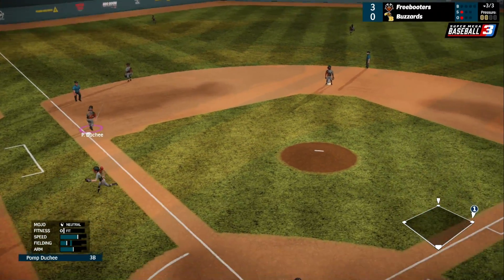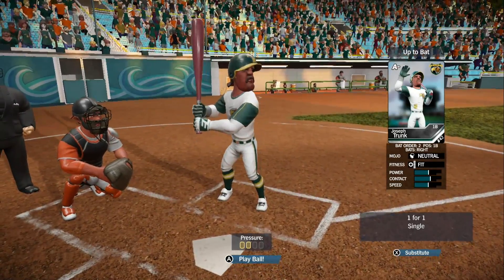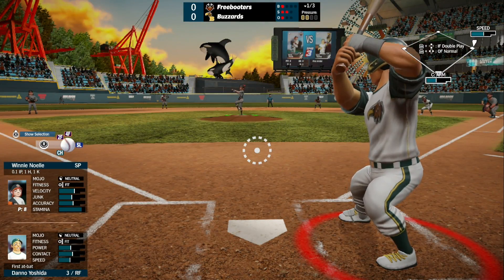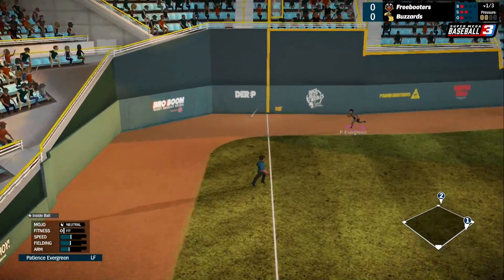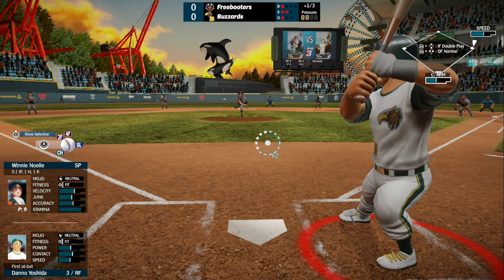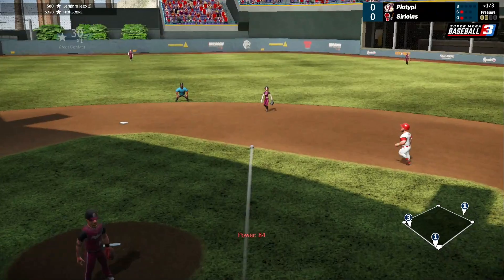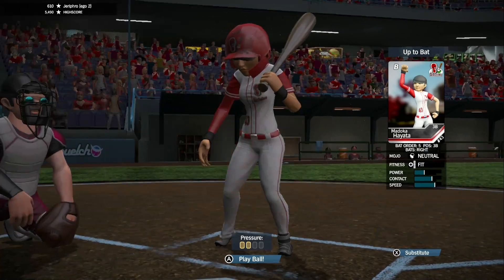Fielding and batting both feel great, and it is interesting how the game changes between solo play and local multiplayer. In solo play, there are a lot more hidden things which makes the experience more realistic, but in local multiplayer, both sides can see each other's pitching and batting icons. In multiplayer, the pitcher has the advantage because they can customize the trajectory of their pitch after choosing what type of pitch and where to initially throw. In solo play, playing as the pitcher is a bit more difficult as you need to move the cursor to the right position in order to perform better pitches.